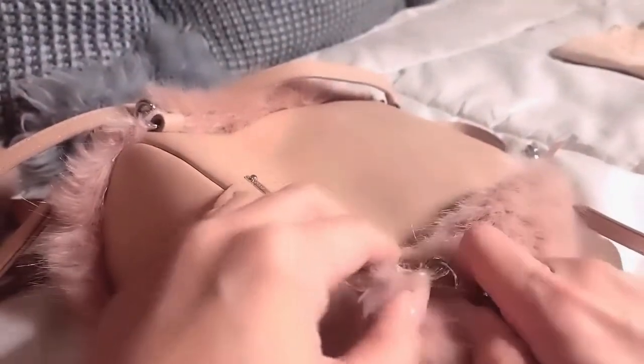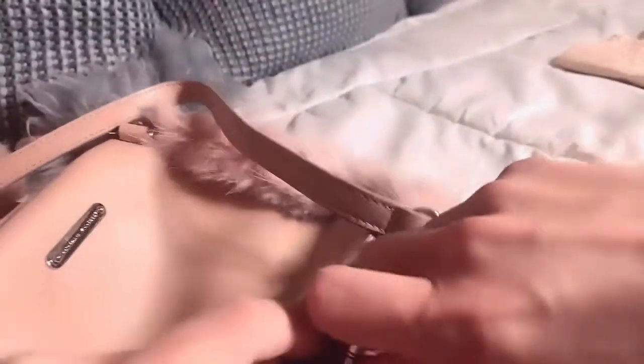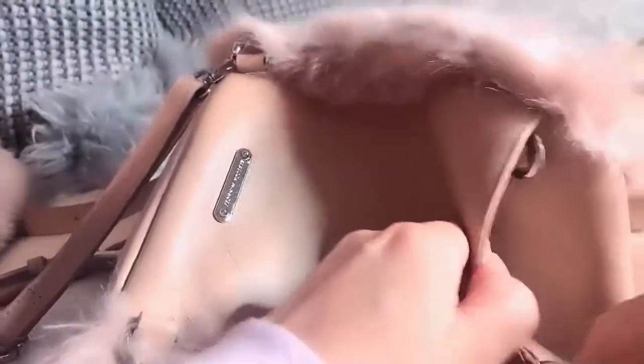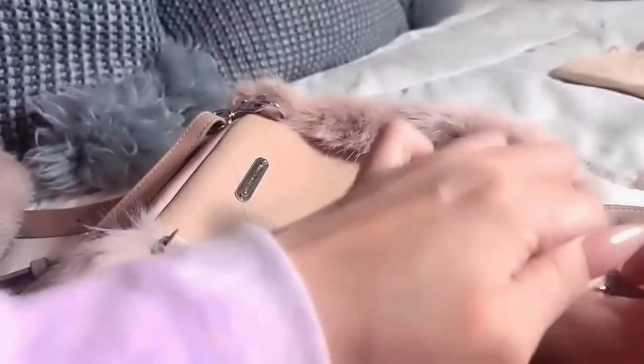I'll show you the different ways to put the straps on. You can remove one strap completely — see the D-rings? There are four D-rings on the back, so you can adjust the straps to how you want them. You can literally take one strap and put it on this side, and then you've got a crossbody bag. Quite cute.